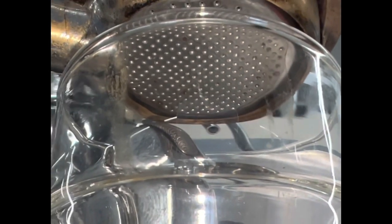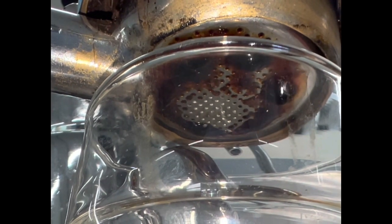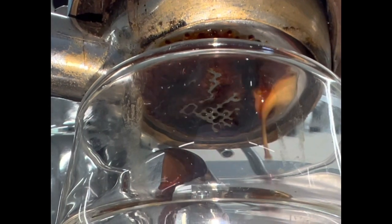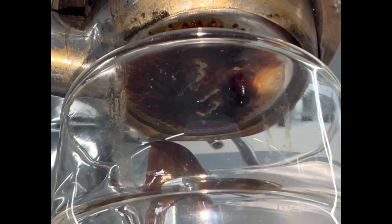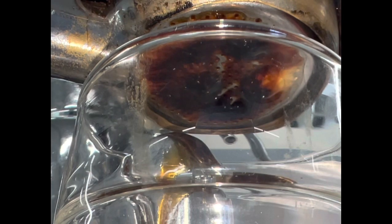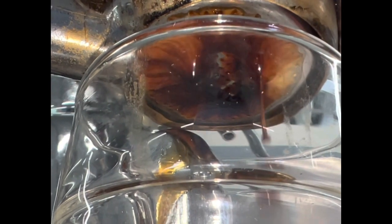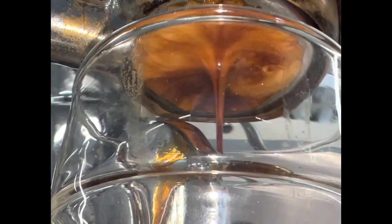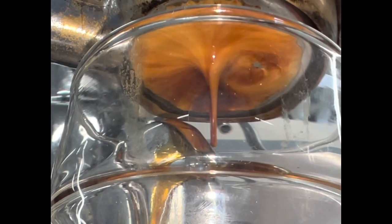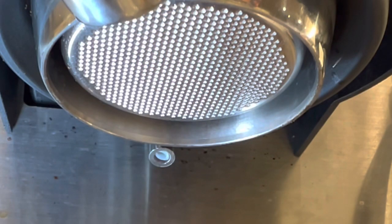This is the lactic acid maceration on La Pavone. I pre-infused for 10 seconds, then pushed down to cover the filter and let it sit for a while. There's some channeling on the left and a slow spot in the center, but extraction was still really good — 17% TDS at 20% extraction yield. It was a very delicious shot: rich and syrupy aftertaste, both because of the strength and because it's a darker roast.